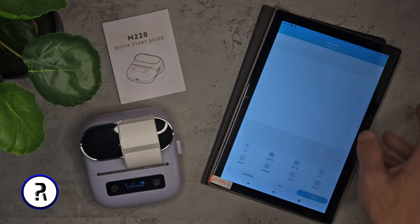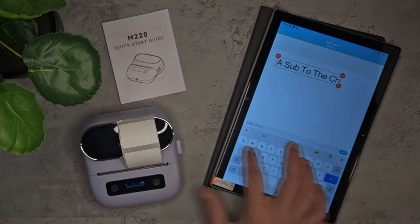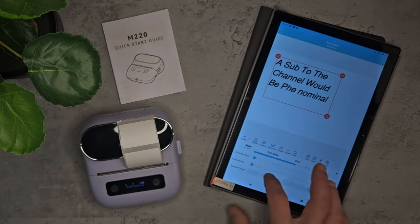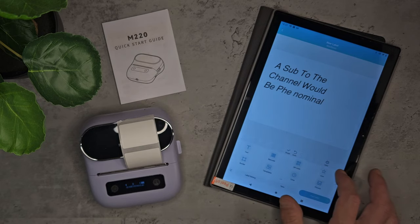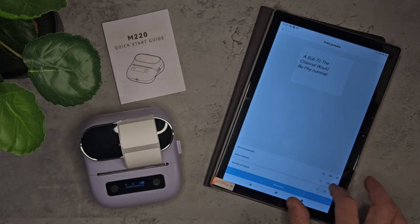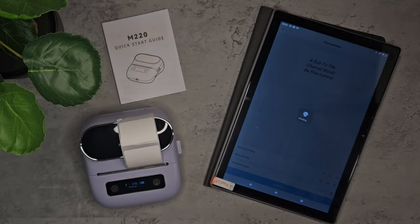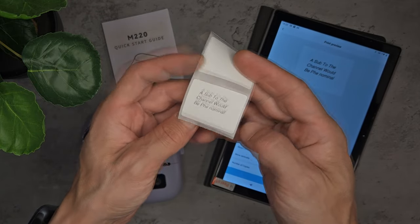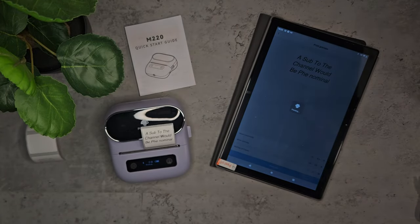Let's do a new label. I'll confirm and go with text, and we're going to say 'A sub to the channel would be phenomenal.' You can also customize the text — add curvature, invert it, reverse it, reshape and resize it, and return it back to normal. Just before you print, you get an option to center it so it's properly positioned on the label. That came out a little smaller than I hoped, so I'm going to increase the size and reprint it — and that looks much better now.